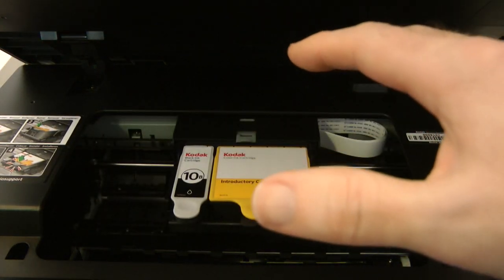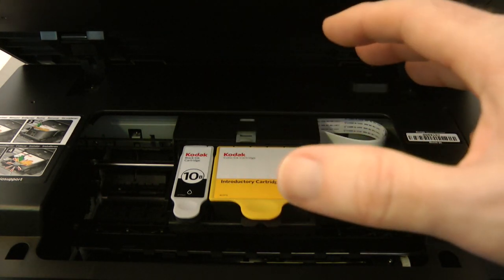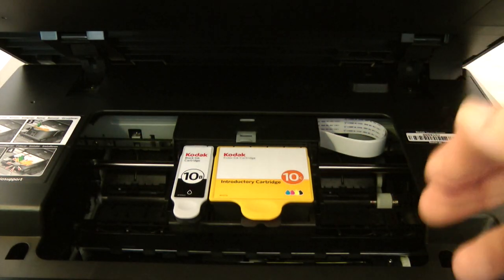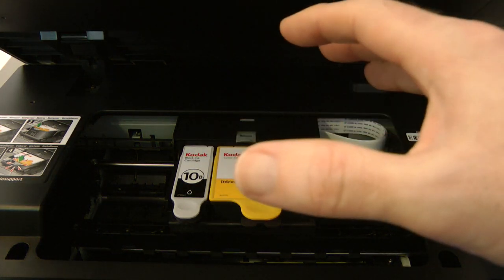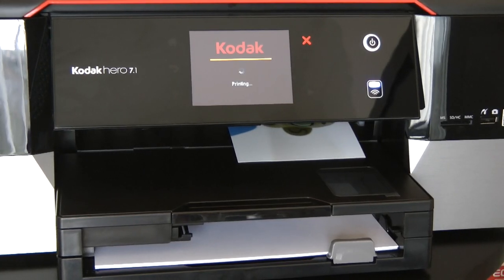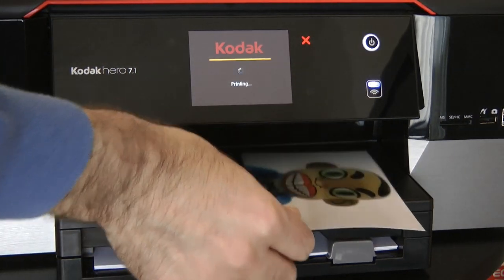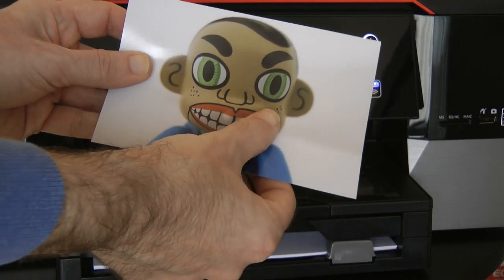Kodak uses nano pigment inks with ultra-fine ink particles. They're super easy to change and typically deliver 10% more pages than regular ink cartridges. This ink technology means you get superb 9600 dots per inch photos from the printer, and they're smudge resistant straight from the printer — so as soon as they come out you can touch them and you won't smudge the print at all.